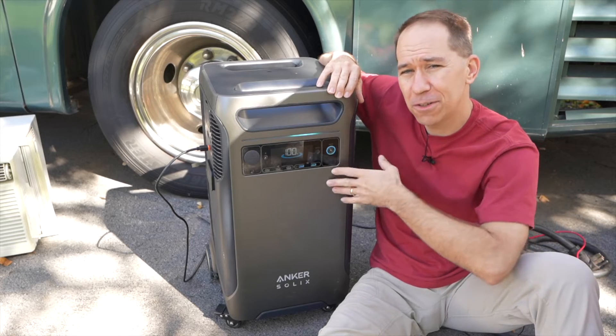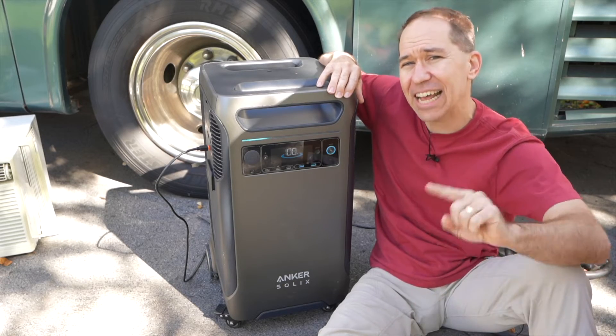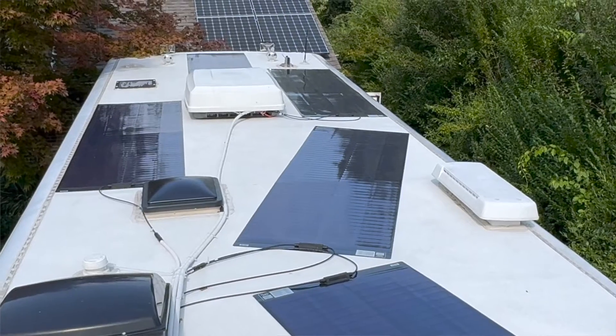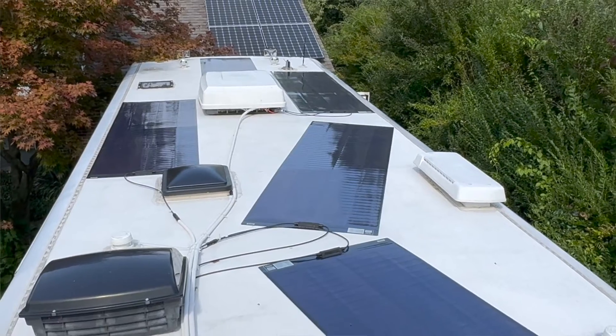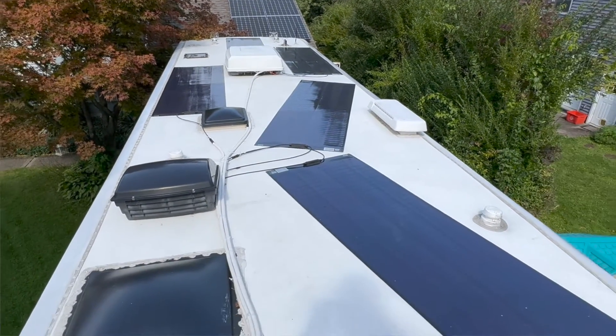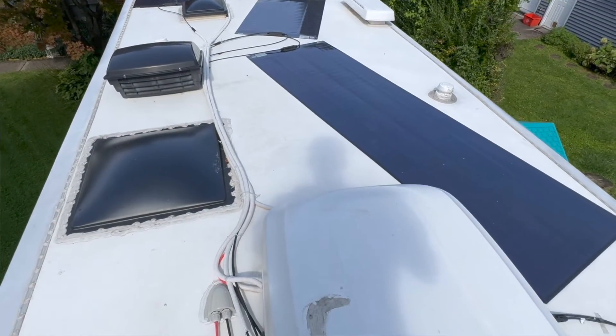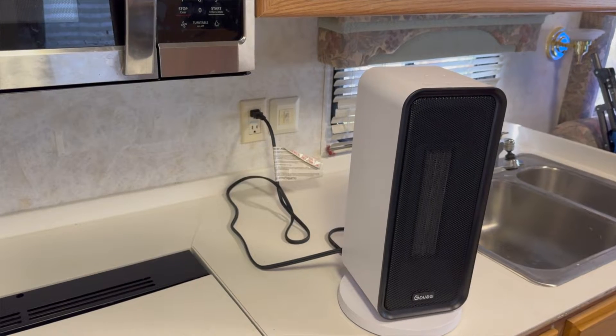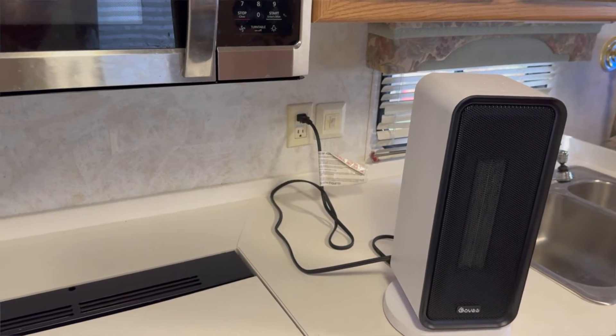Before going over other features of this unit, the main thing I want to test is: can it output 240 volts up to 6,000 watts of AC power? To test this, I have a class A RV with two rooftop air conditioners — about 13,500 BTU each — plus a window unit that's about 10,000 BTUs, and if I still need more power, I've got a space heater and a microwave.